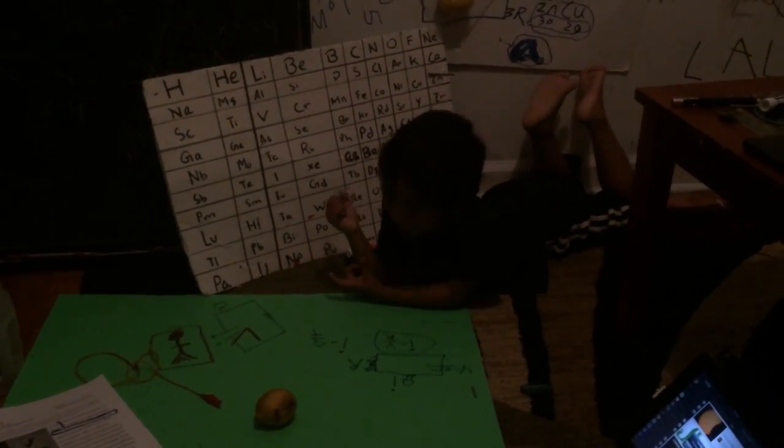Let's get started — Lemon Battery Experiment. Thank you for watching this video. Lemon Battery Experiment.